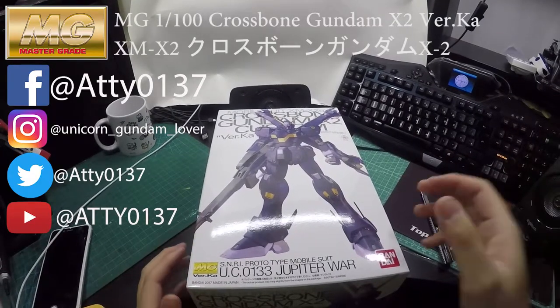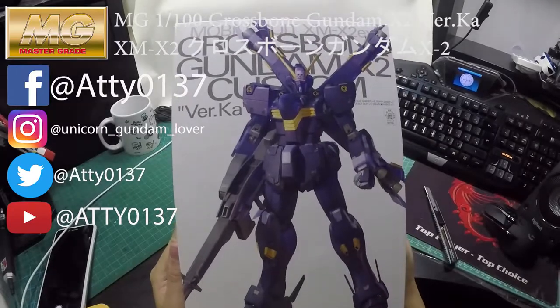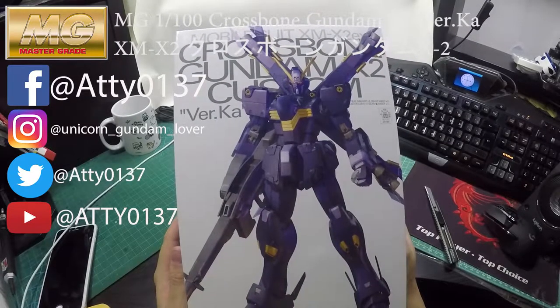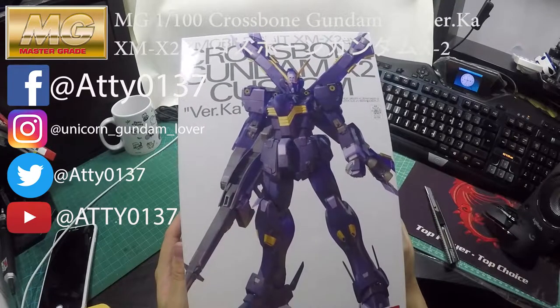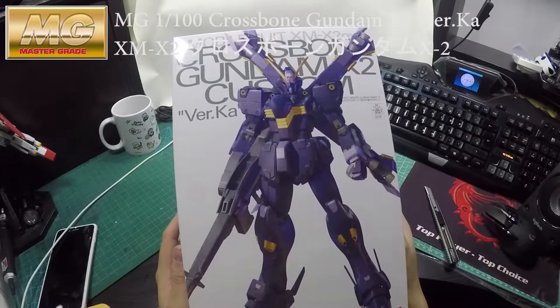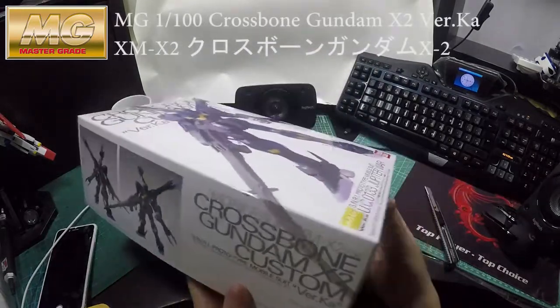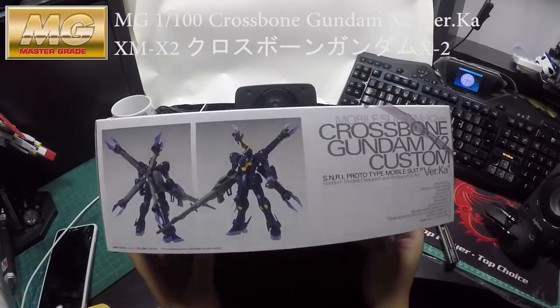Hi guys, welcome to my channel again. This time I will be revealing the crossbow Gundam X2 version, as promised from my previous video of the crossbow X1. So this time is the X2. I got it a couple months ago — you have to order this from the Bandai Premium website.